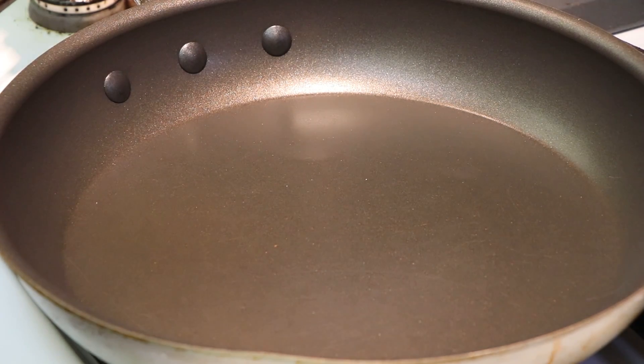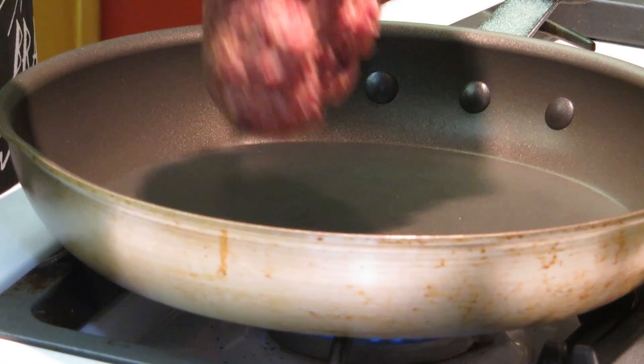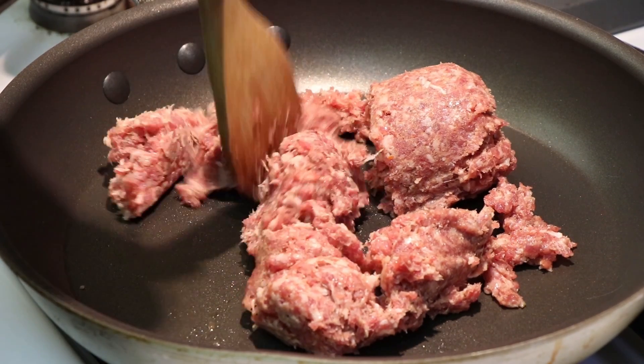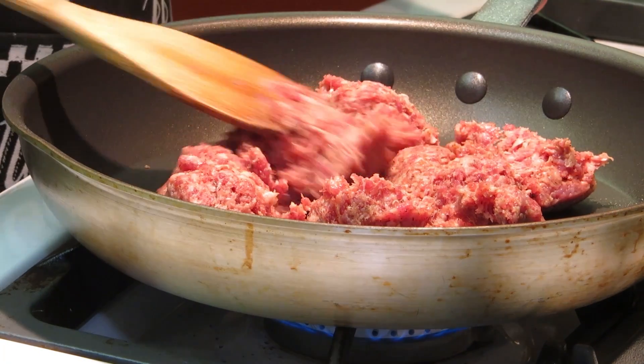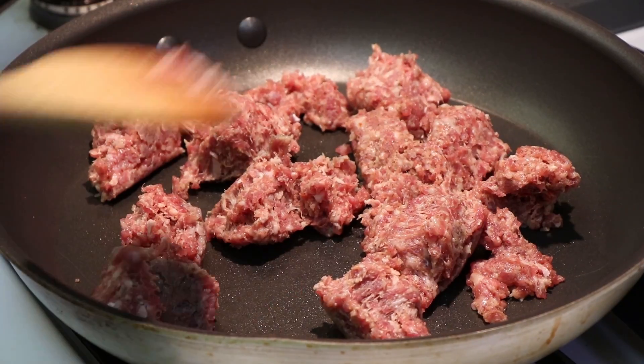I've got my pan over medium heat and I'm going to be cooking up a pound of an all-natural sage sausage — it's kind of like a breakfast sausage. We want to fully cook this sausage because when we take it out to the Weber kettle to smoke it in a cast iron pan, it needs to be fully cooked. It's not really going to cook out there; it's going to bake.